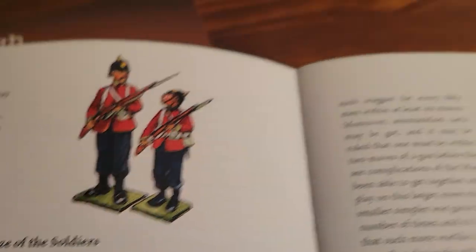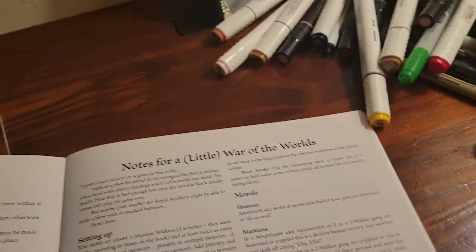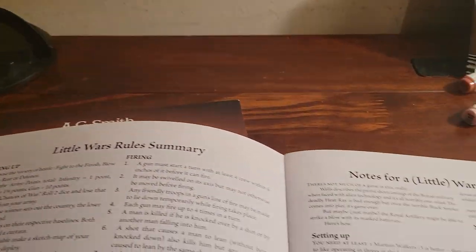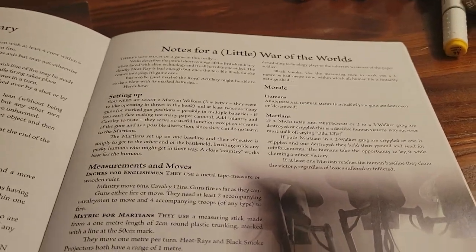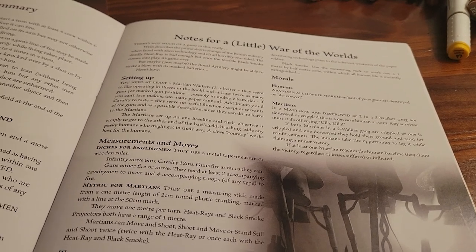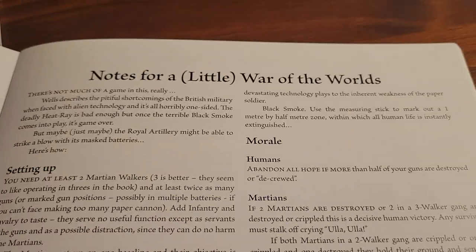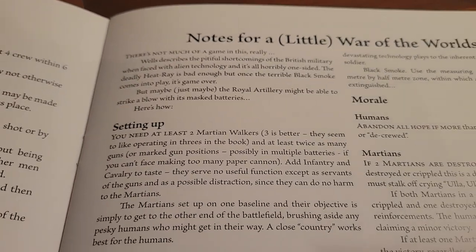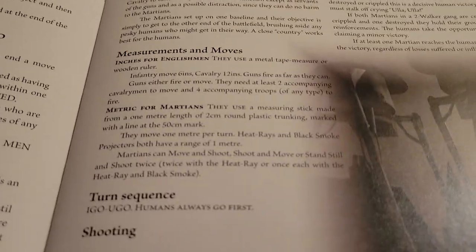The different scales — obviously the 54mm scale is bigger. Otto von Bismarck is in there, and a nice sum-up of the rules. The cool thing is that to make it interesting, they sort of mix in another Wells story — War of the Worlds. If you have not read that, or haven't read it in a while, re-read it. It was terribly one-sided. They have a little War of the Worlds mod to the game. You need at least two Martian walkers, and the Martians can pretty much do whatever they want.